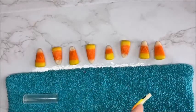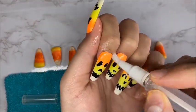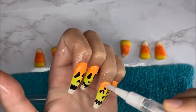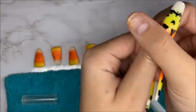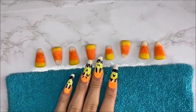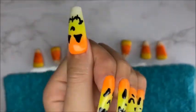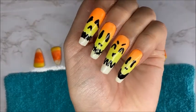Now I'm taking my cuticle oil pen and adding some cuticle oil to all of my cuticles and rubbing that in. I love this nail set — this is probably one of my favorite Halloween nail sets I've created so far this year. I love the gel polishes for this set, and I think that ombre really pulled it together. I'm glad I had an old beauty blender because this looks so good.